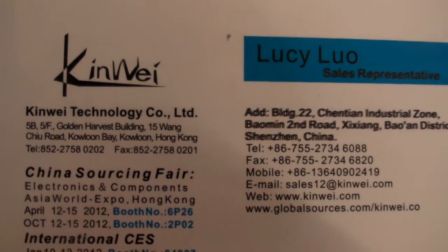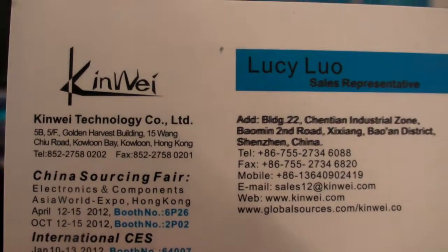We're here at Kinway Technology Co Ltd at CES 2012, and they're showing a Rockchip 7-inch Ice Cream Sandwich tablet.